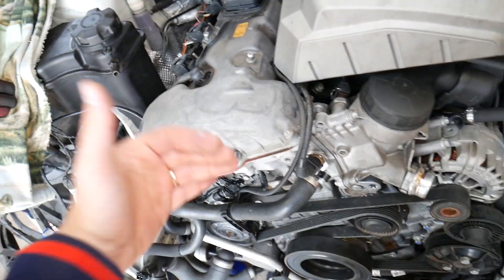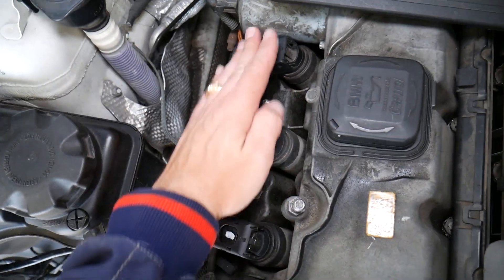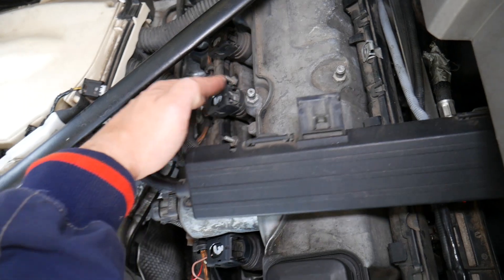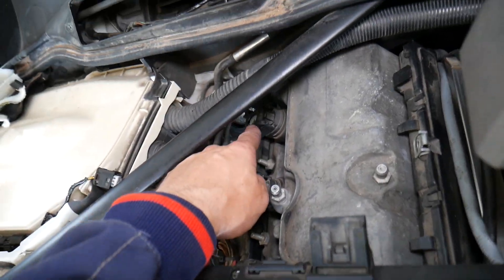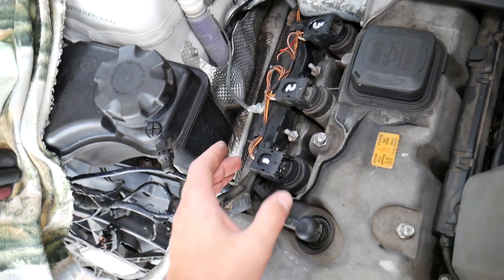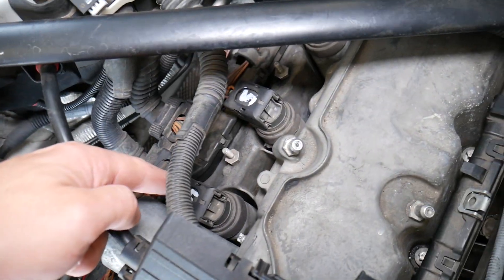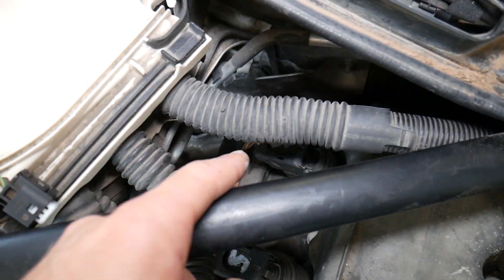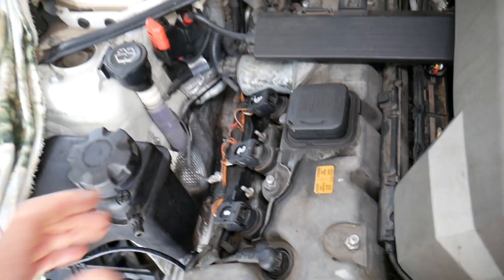Now you come to the very front of your engine and you have the ignition coils. Right here, three on this side and three on the other, so we have cylinder number one, two, three, four, five, six. The ignition coils sit on cylinder number one through six like that. So how do you know which ignition coil is bad? Let's say you have the engine light on and you scan the system.